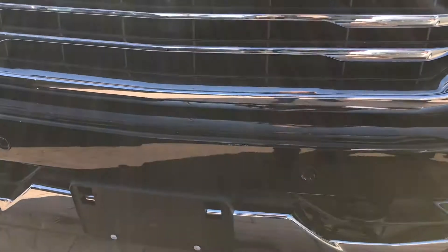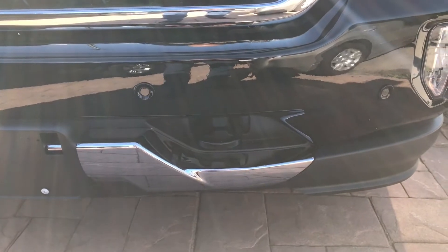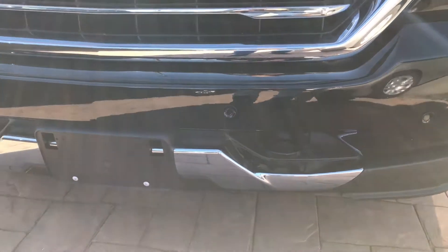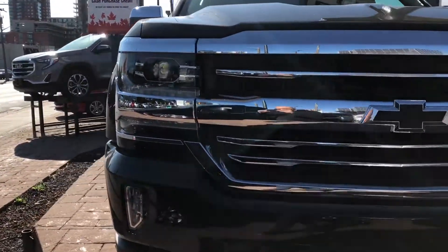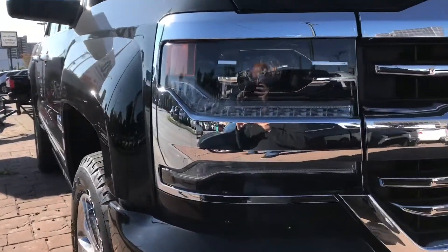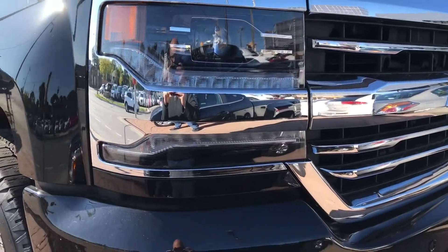Whenever you get a black pickup truck with black and chrome accents it's going to look incredible and blend with everything so nicely. You can see the front bumper looks incredible with the chrome and black coloration. The headlights in this three-quarter front shot look insanely amazing.